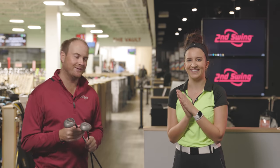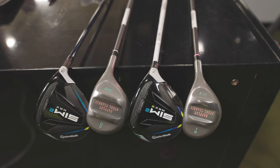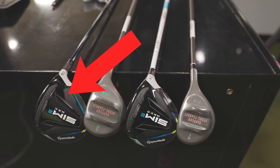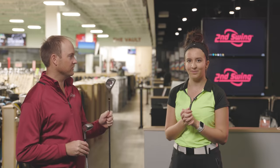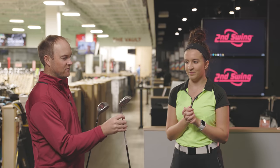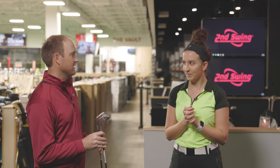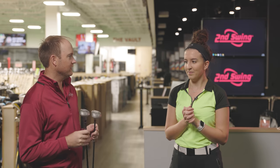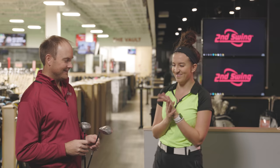What fairway woods are you playing? I play the TaylorMade Sim 2 3-wood. So we'll go 3-wood versus 3-wood. We also have a 7-wood — that club head is even smaller — and I happen to find a Sim 2 7-wood as well. We'll compare them both and see how well you do hitting both of them.